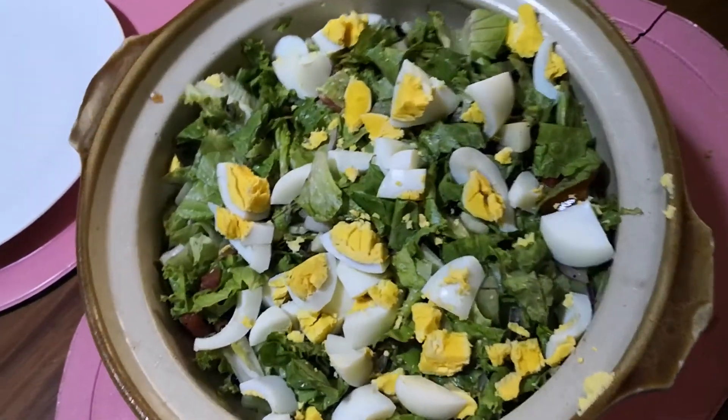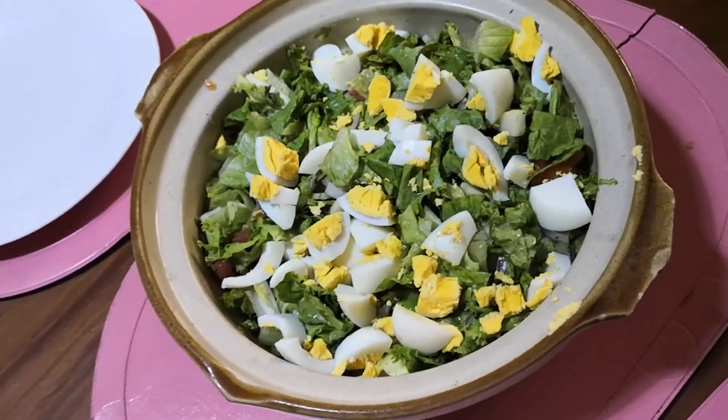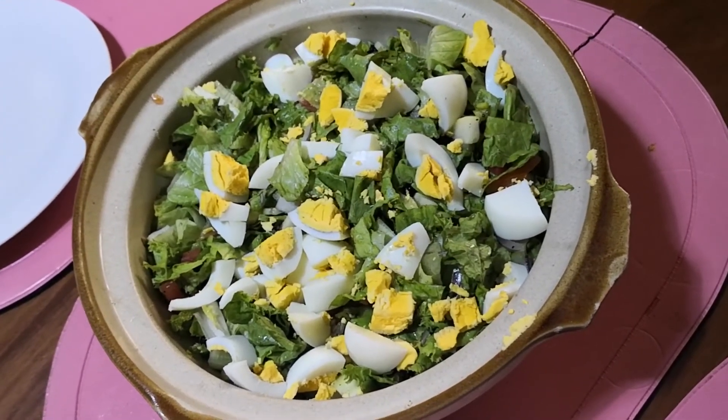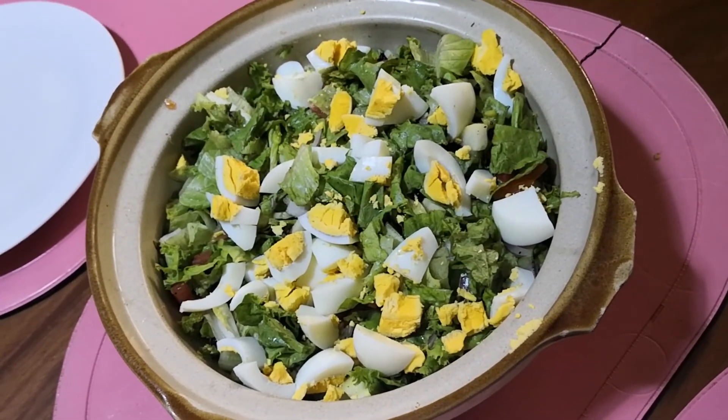Ayan nga pala — nilagyan ko siya ng dalawang pirasang nilagang itlog para mas flavorful siya. Tsaka, mas mabigat sa tiyan. O, di ba? Healthy diet. Let's go!